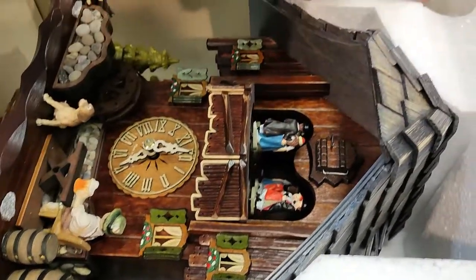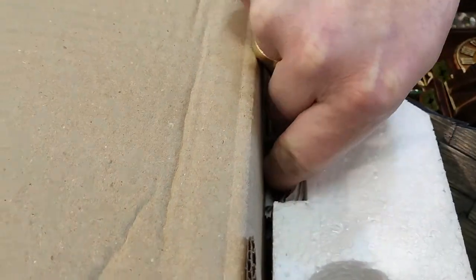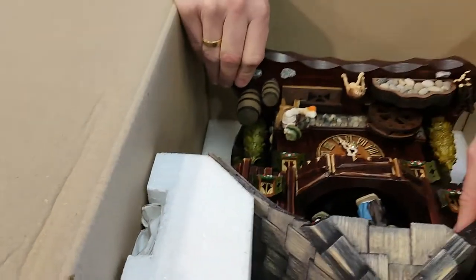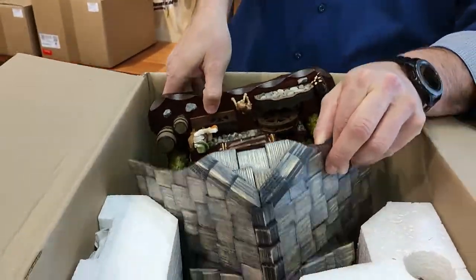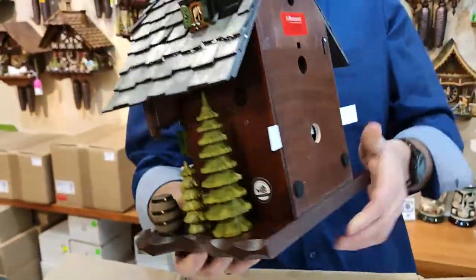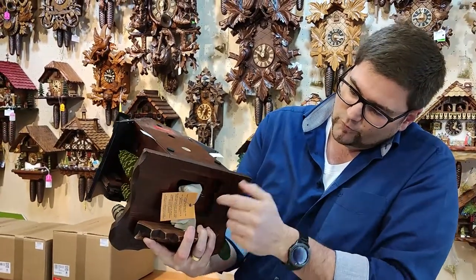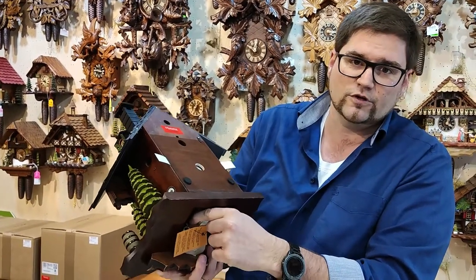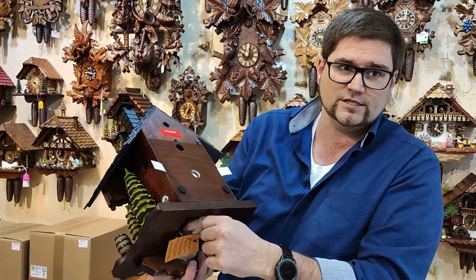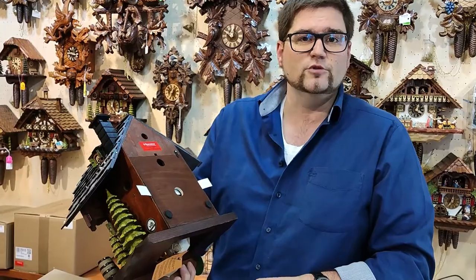So here we unpack the clock — this is packed very nicely. Up here in the holes we have the weights, and here on the side we have the pendulum. First of all, let's take the cuckoo clock out and take a closer look. This slides out very easily, and here you can see we have paper in here and wire down here also with paper. This is all for security reasons during transportation, and this should also be done when you unpack the cuckoo clock and when you move.